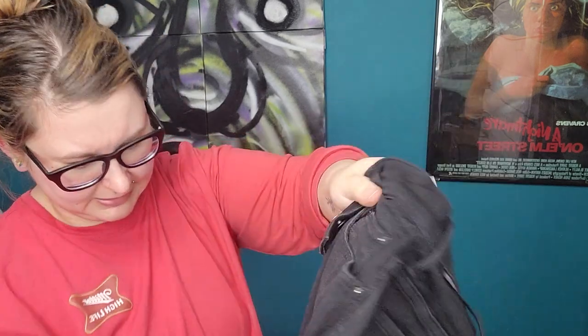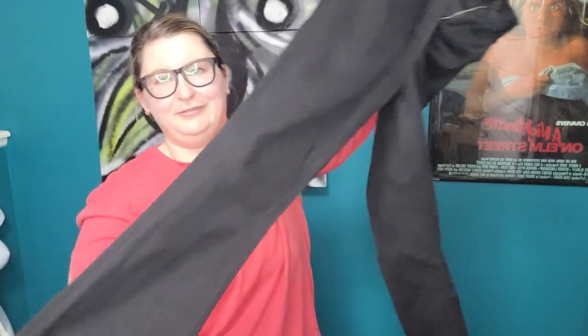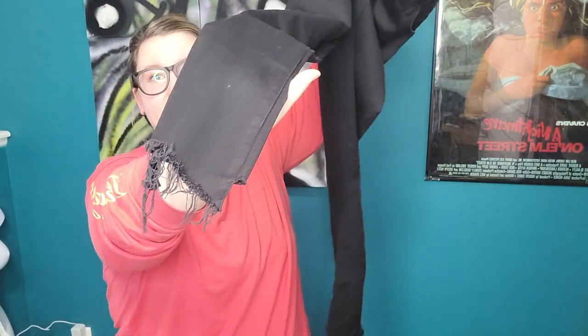This is a pair of Mother jeans, size 24 — so that's kind of fun. I've never had Mother jeans before. I thought for sure these were going to be skinny but they're all black and look like kind of a small flare. They do have a raw frayed hem. These I'm going to try, because even though they're a small size, we'll see what happens.